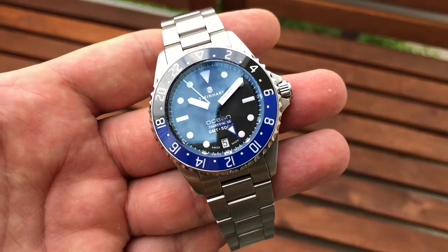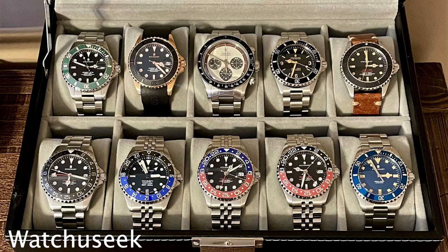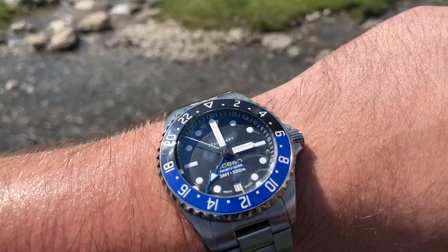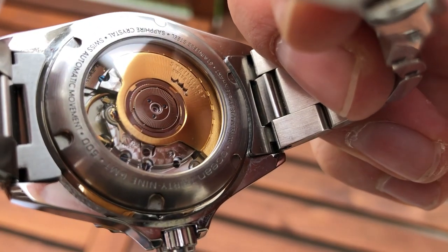Most people in this community have a very strong opinion when it comes to the watch brand Steinhardt. On one hand you have the people that completely dismiss the brand because of their quite aggressive way of copying Rolex's designs. On the other hand you have the people who are absolutely in love with the brand and very loyal customers. I can understand both sides because I don't enjoy the type of one-to-one homages that Steinhardt mostly makes, but Steinhardt makes quality built watches for a quite low price.